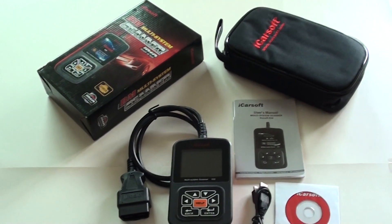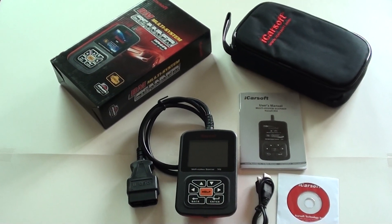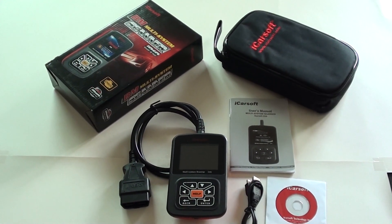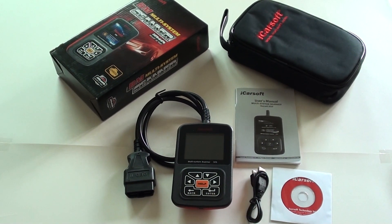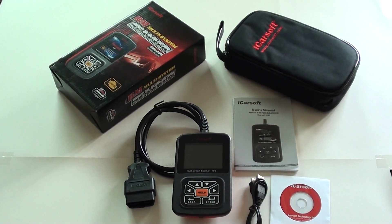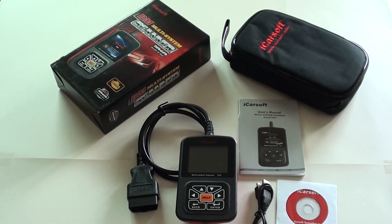If you do have any problems with your BMW Z3 and you are looking to diagnose it, we would strongly recommend this BMW iCarSoft kit. You can click the link directly below the video and it will take you to a page on our site which offers this kit. It's always in stock, so why not take a look today.